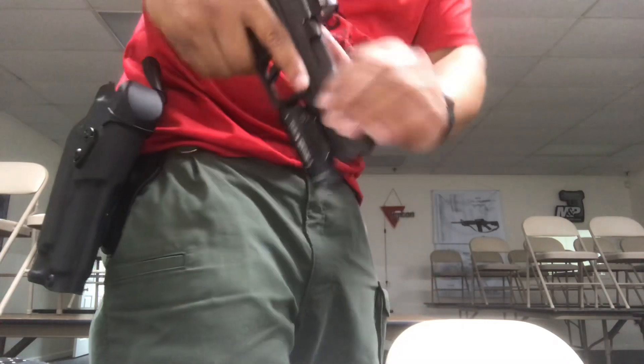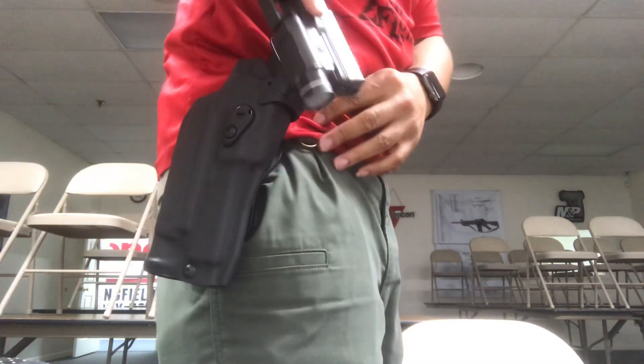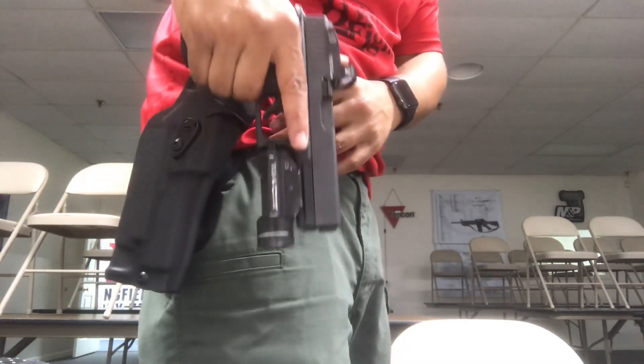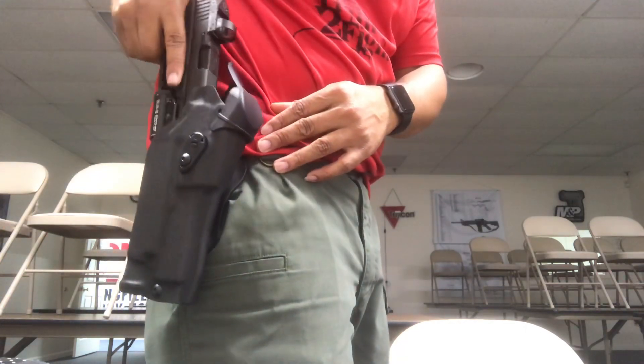It's fitted for the Glock 17. You can obviously have your TLR1 or Surefire flashlight, as well as your optic. On here I'm running the Vortex Venom.